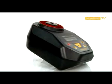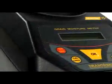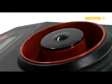The main features of the construction of the Grain Moisture Meter include: durable plastic housing, membrane keyboard, LCD display, measurement chamber, and battery chamber.